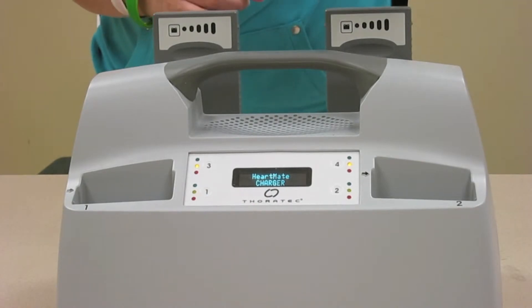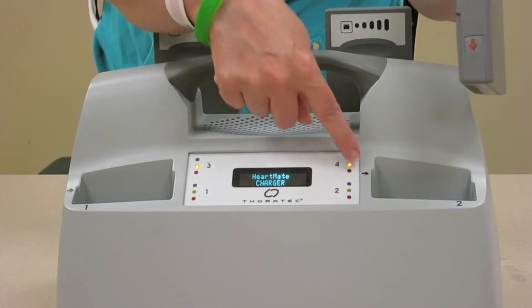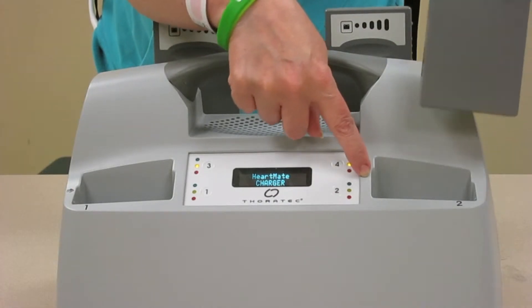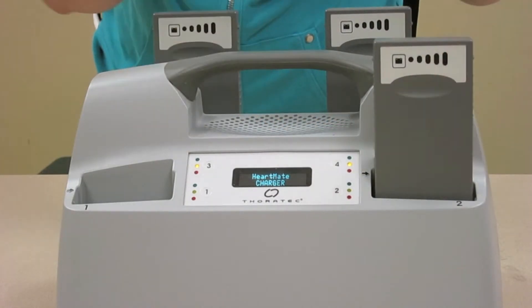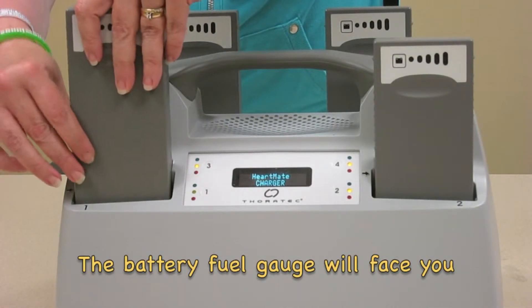When you go to recharge batteries, it's nice and easy. There's an orange arrow here — you need to line up the orange arrow with the arrow here, and just place them in gently. Again, line up the orange arrow with the arrow here and place them in gently.